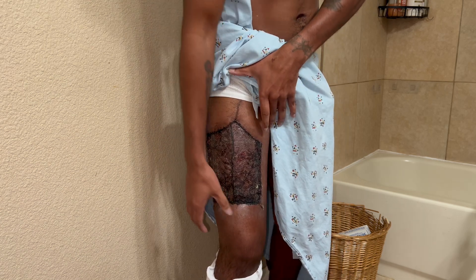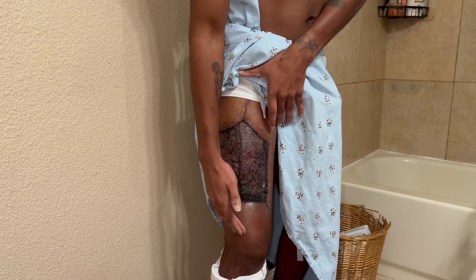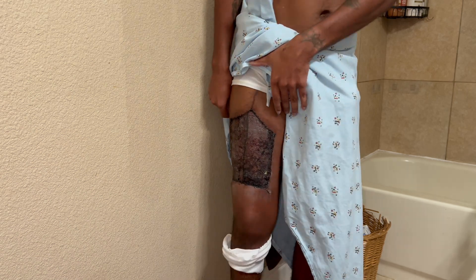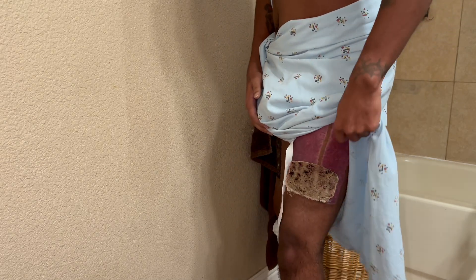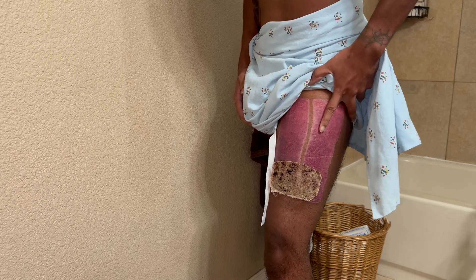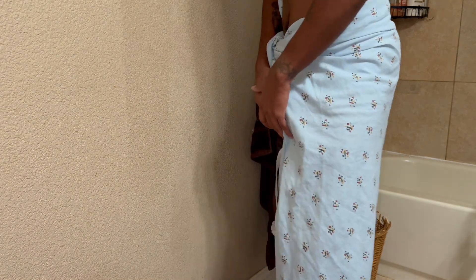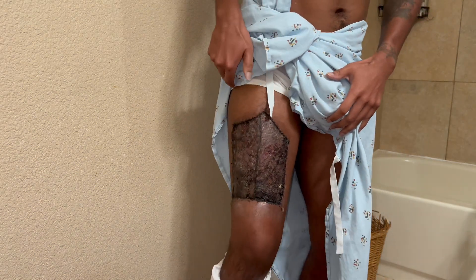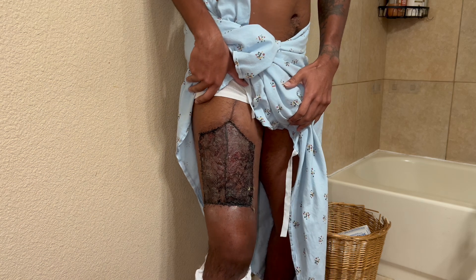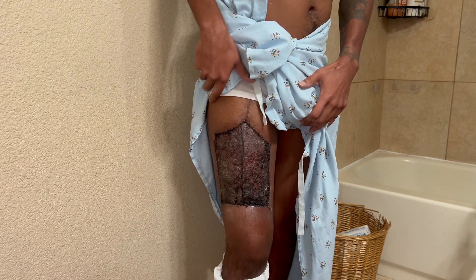Now y'all can see what it looks like. Right now it doesn't look the best — my leg is still swollen up here and down here, definitely swollen. I can't really feel it that much. My other side is basically already coming off on its own, so that side doesn't hurt, it's just itching. I'm just waiting for it to come off. After I get out of the shower I'll show you how to wrap it.